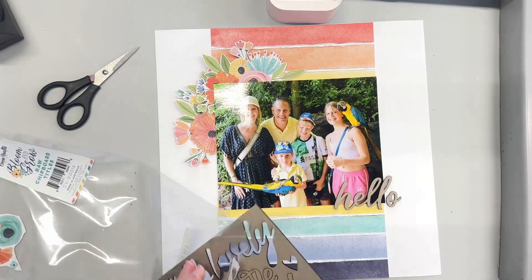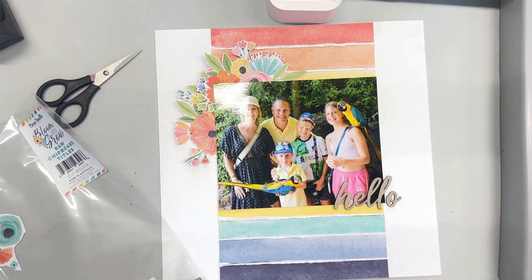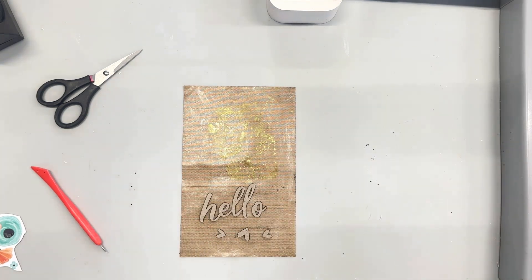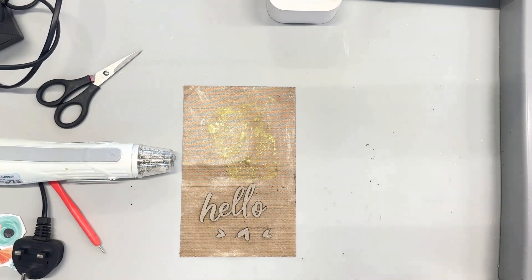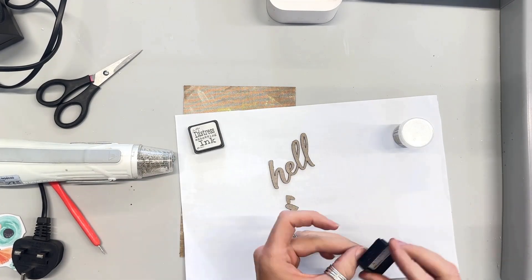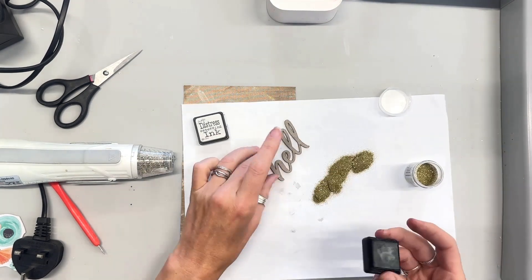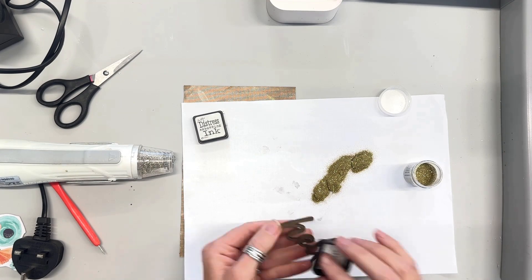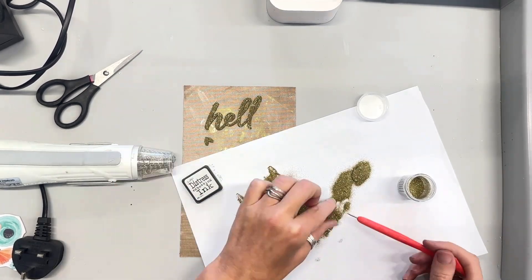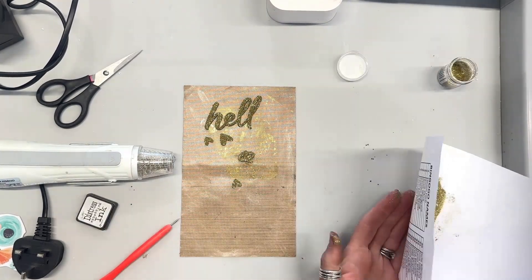I'm going to use one of those raw chipboard titles — just the word 'hello' — and I'm going to add my own title underneath it with some little alphabet stickers, making it 'hello parrots.' To start with I need to do something with the raw chipboard, and for any of you who watched my videos in September, you'll know that I ordered from Amazon a new pot of gold embossing powder. This is the first time I've used it — there was an incident: I left it on my table the day it arrived and my six-year-old ended up with it literally everywhere.